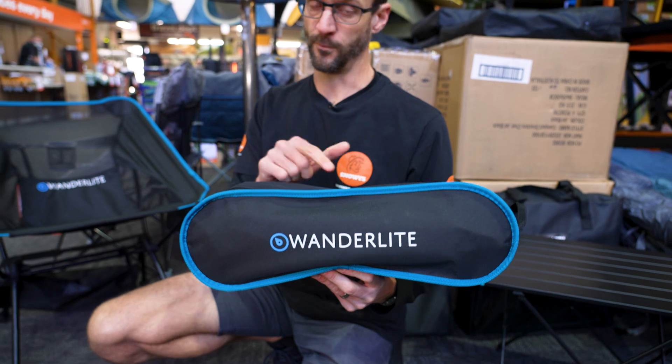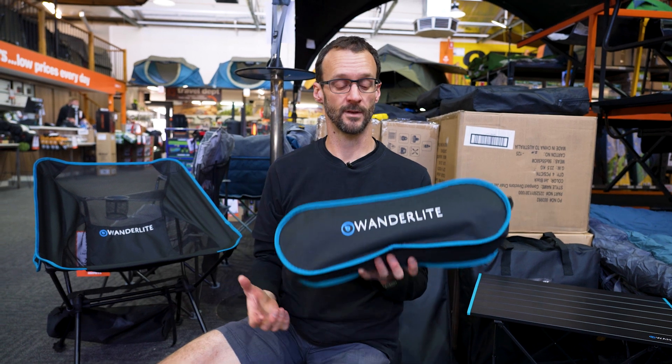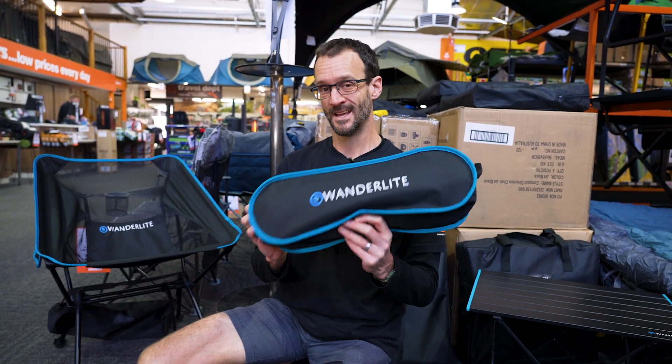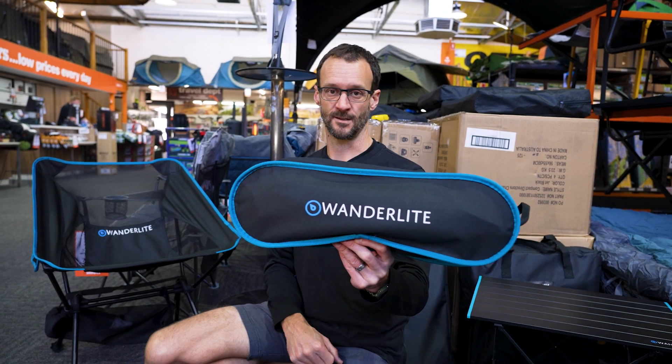Wonderlite Voyager chair — a really affordable option if you want a camp chair but don't have the space for big camp chairs. You can fit two or three of these in the same space as some of those quad-fold chairs. Check these out online at snowys.com.au.